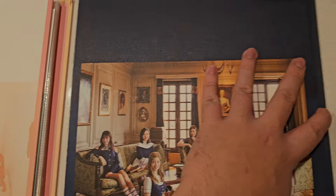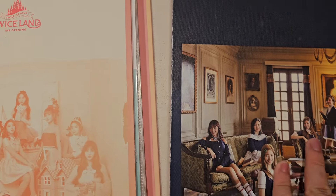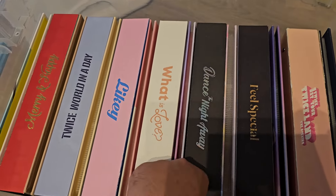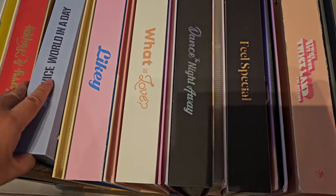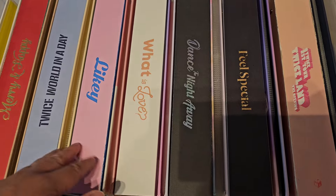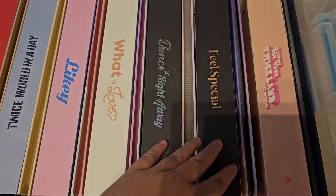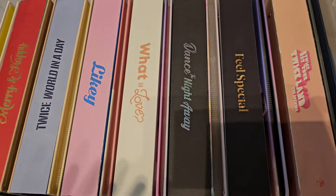I'm actually going to take these binders and bring them all to storage because, like here you can see, the corners are already wearing as well and they just aren't sustainable. So I'm boxing up all of my binders and putting them in cold storage. There's not a shortage of these — they release them whenever they have big merch releases for concerts and fan meetings. There's more recent stuff like World in a Day and Feel Special, Twice Lights. But I'm done with these.